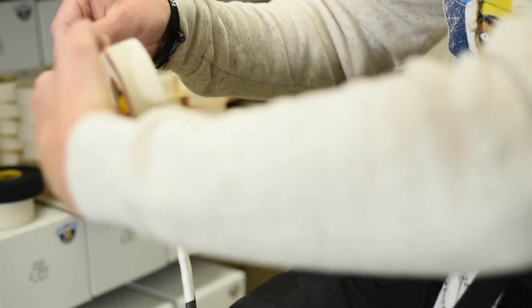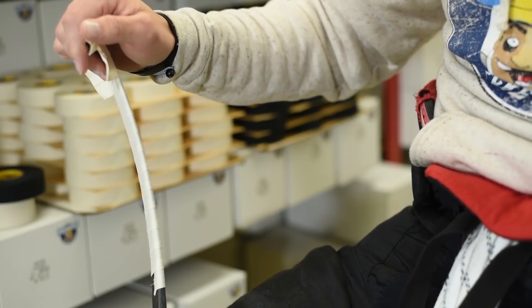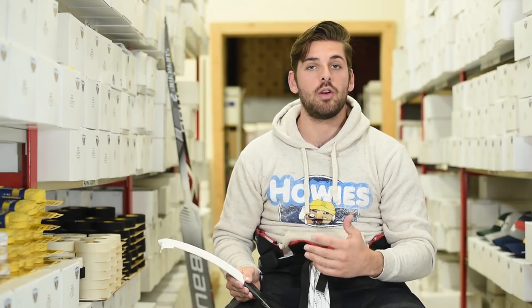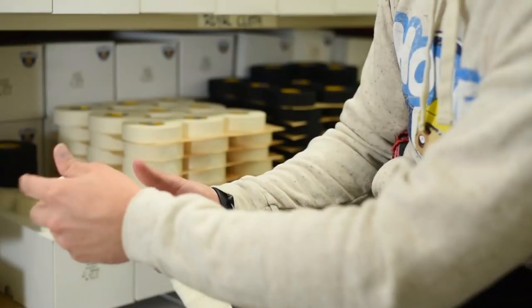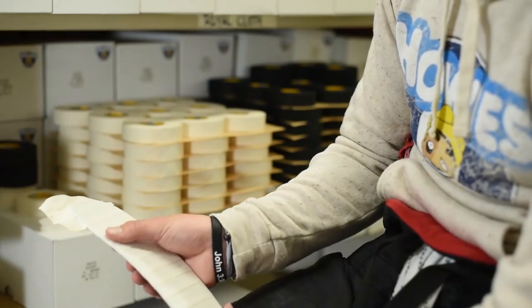Once you've covered the entire blade, give the tape a rip. Some of our younger players may find tape is tough to rip — that's totally okay, it's always alright to use scissors. That's just the quality of Howey's — we have the highest thread count which is going to give you a lot of durability throughout the game, and we also have the strongest adhesive so that's going to make sure the tape stays on the blade.